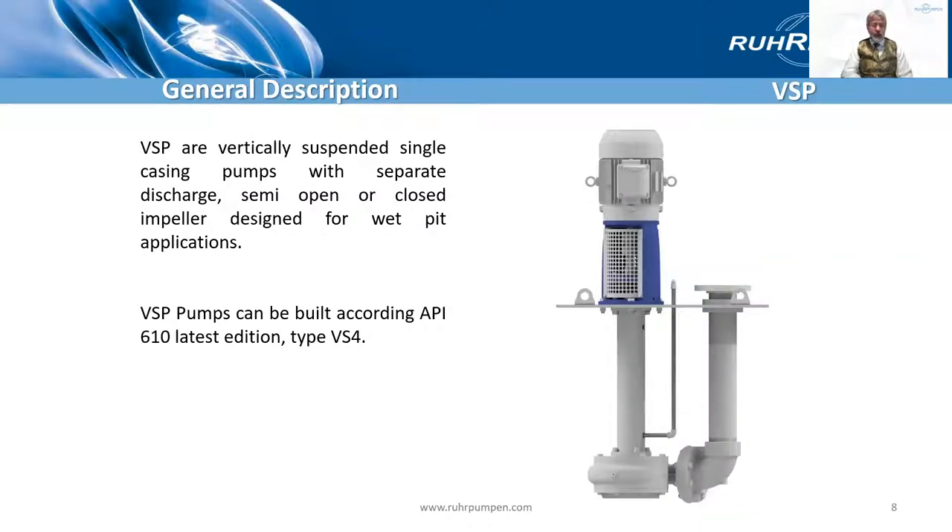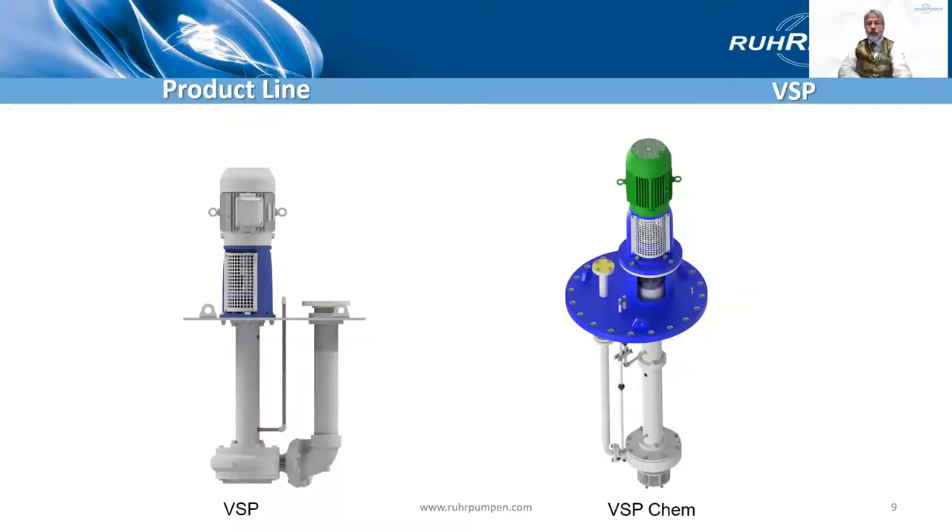This is in line with our principles of making these courses educational rather than product placement. On the left we have the VSP, the vertical sump pump, standard construction pump. And on the right we call it the VSP Chem — the API 610 version for the chemical and process industries.